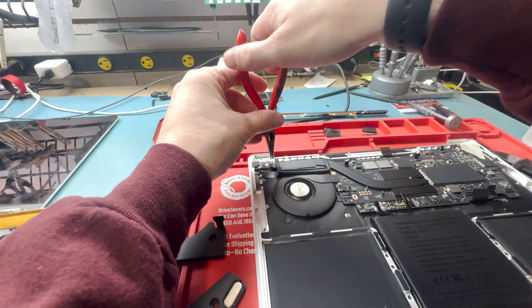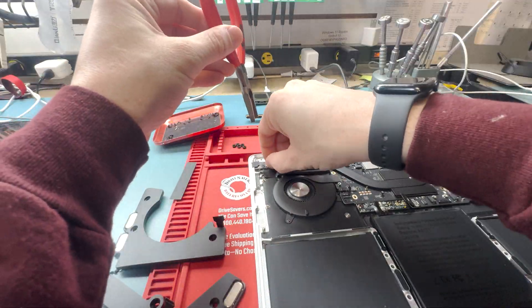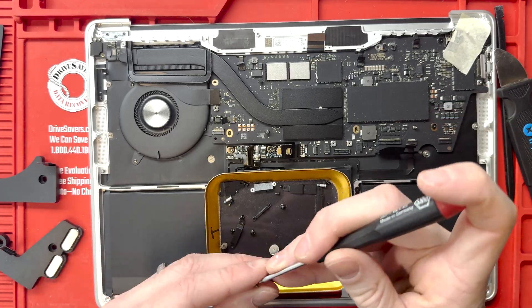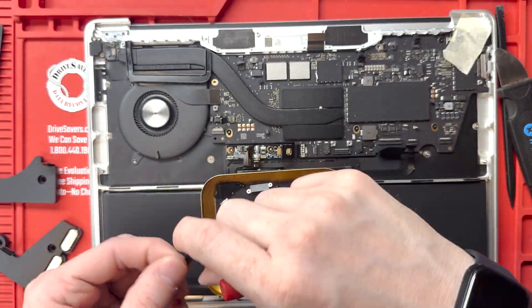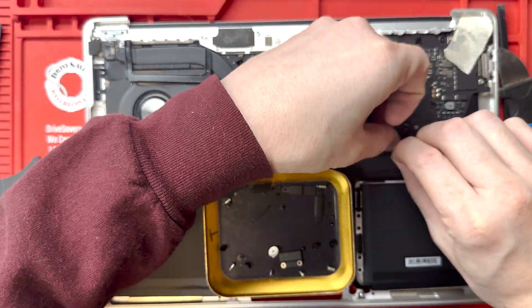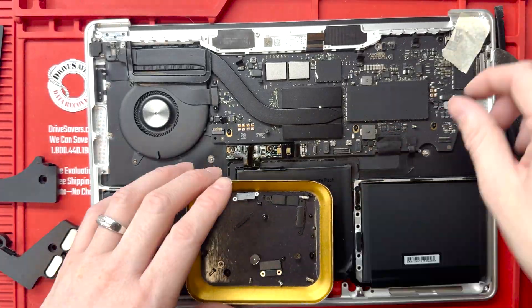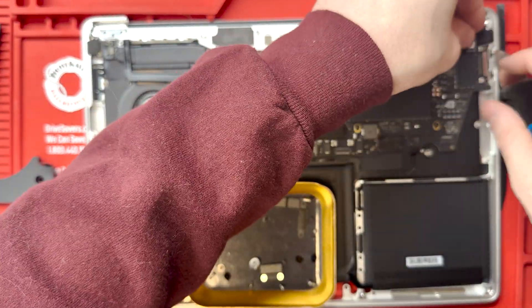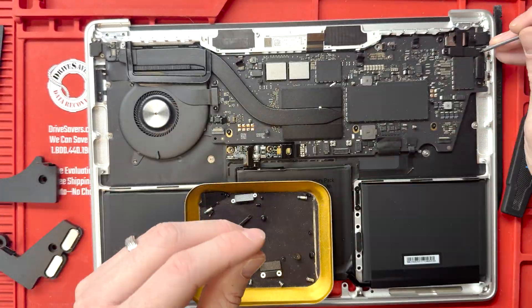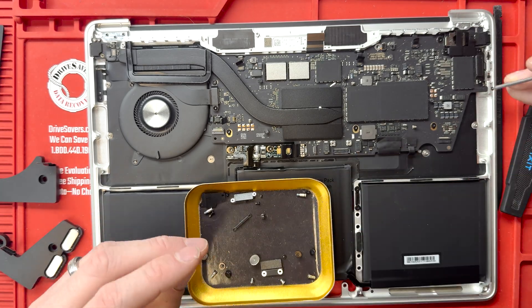I don't remember the name of the bit for the standoff screw and I lost the one I had. If anyone could comment below with the name of that bit, that'd be much appreciated. The pliers work just fine anyway. We're going to put it all back together.